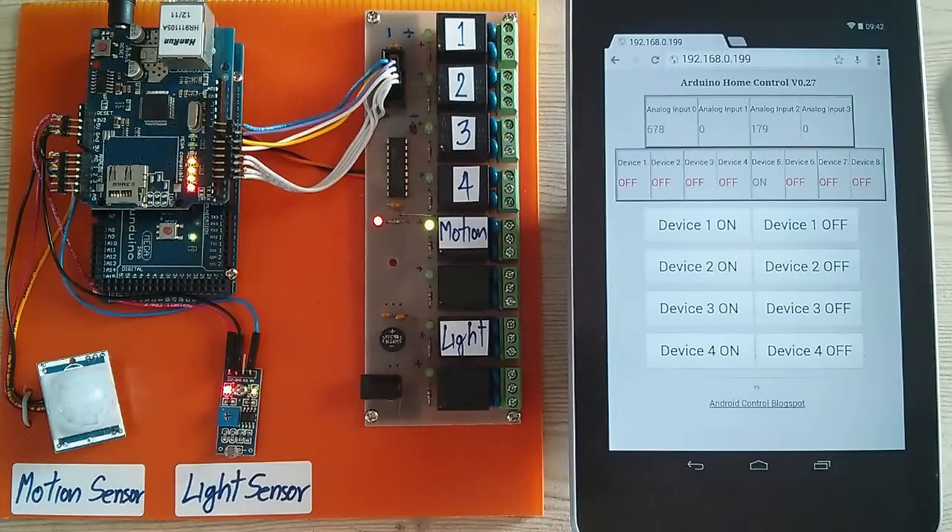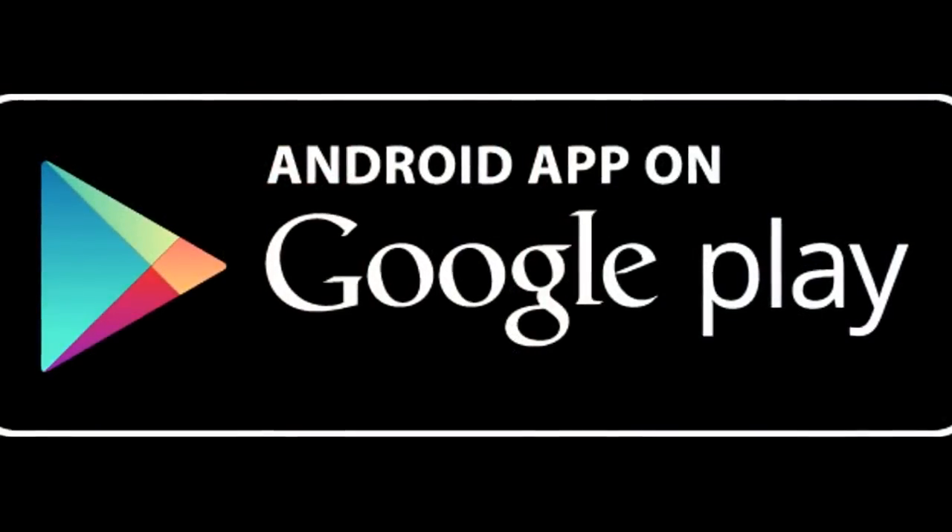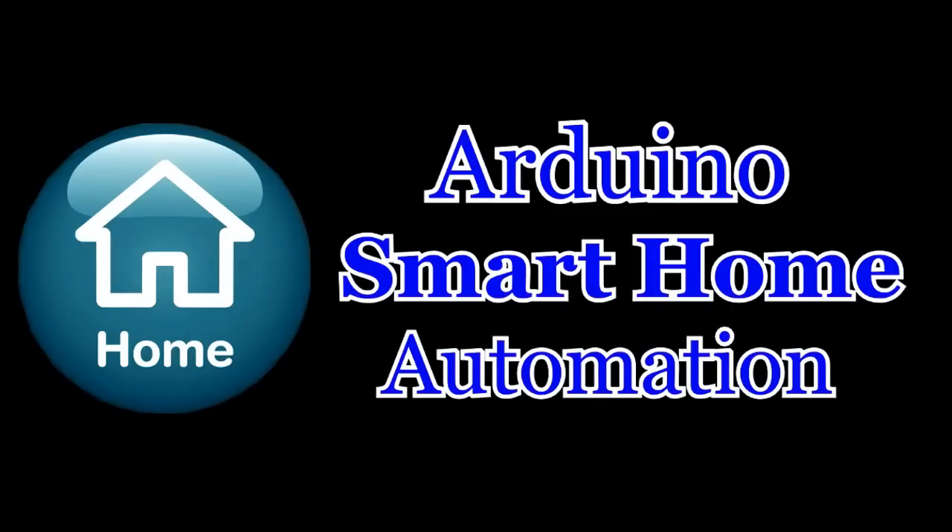So you can use a web browser on your computer, Android device, or iOS device. Good job. Bye-bye.